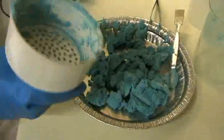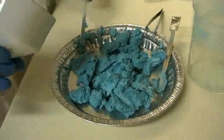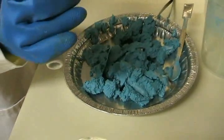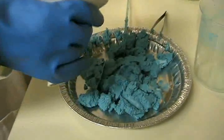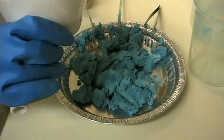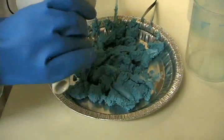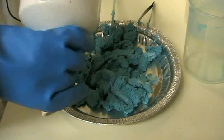Copper carbonate has a bit of history associated with it — it was the first chemical compound to be broken down into its component elements of copper, carbon, and oxygen. The French chemist Louis Proust did exactly that in 1794, and it was really the beginning, in many ways, of analytical chemistry.